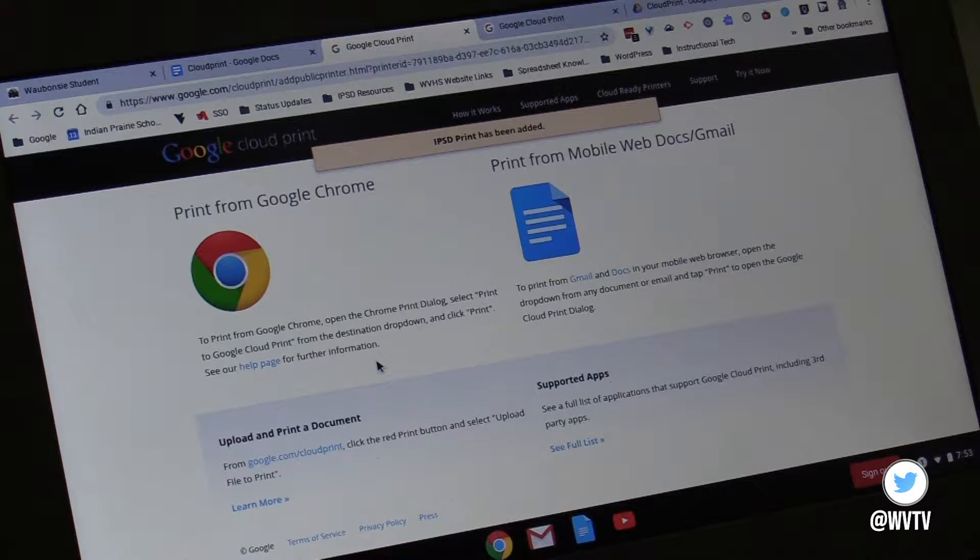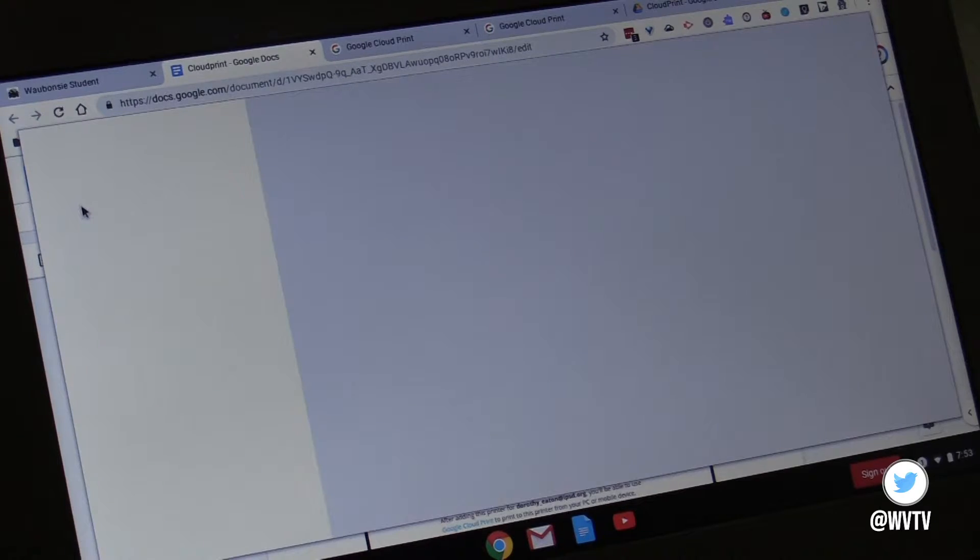When they print either from a web page or from any of the Google Drive apps — Google Docs, Google Sheets, Google Slides — they'll just choose IPSD Print and then print their item to here at school.